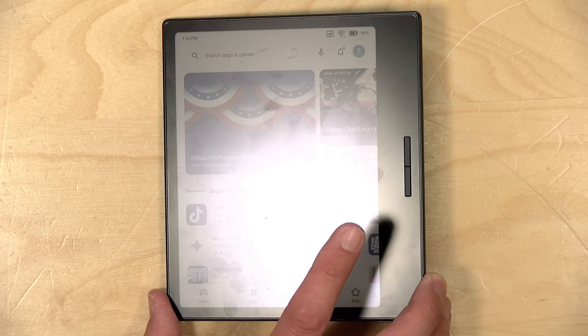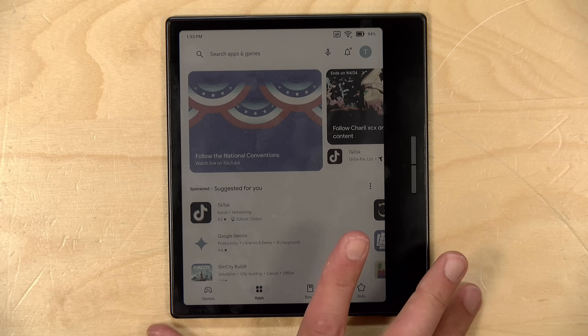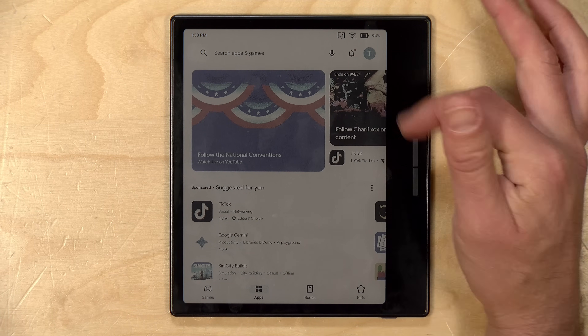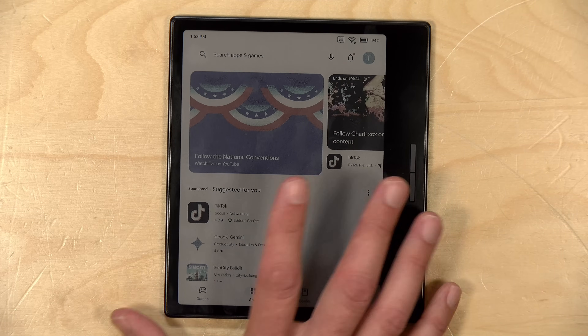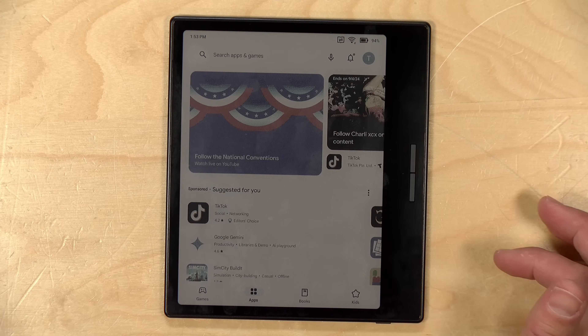The price point on this comes in at $249. This actually costs less than the Books Palma device that we looked at the other day, which is black and white with a smaller screen. But this does not have a camera on board, which might make the difference in price. This has an e-ink display, so although it is color, the display only updates when something happens on screen.